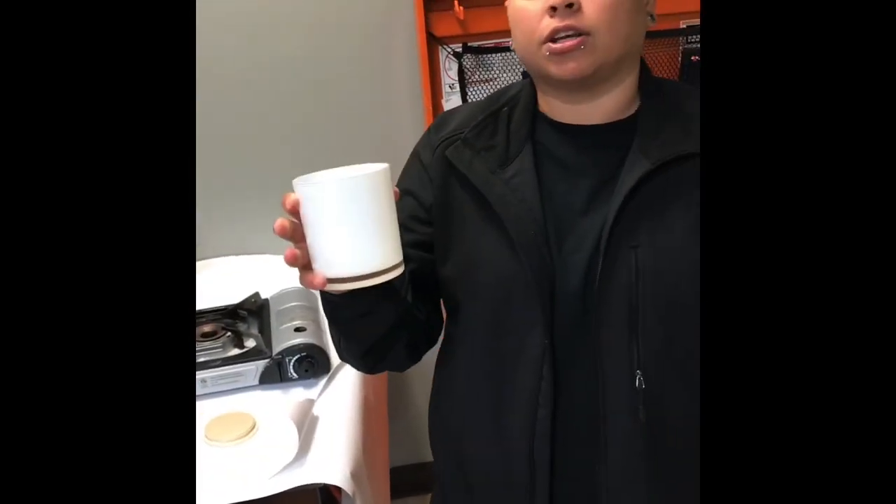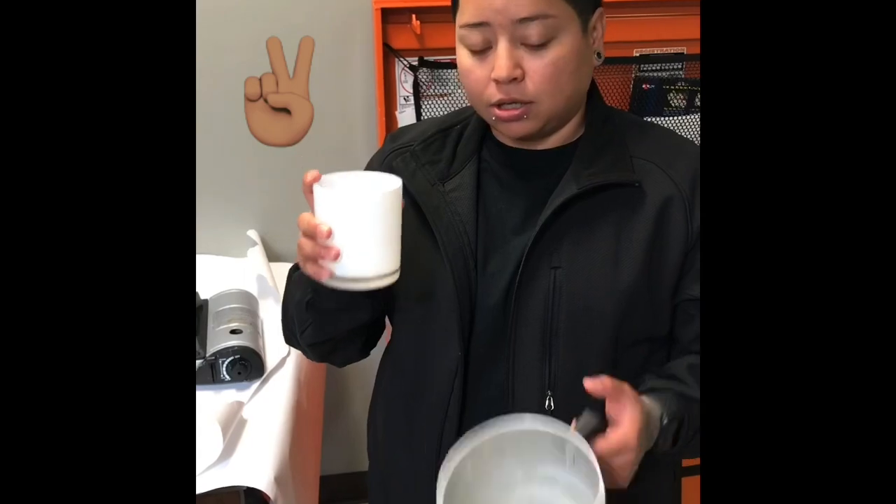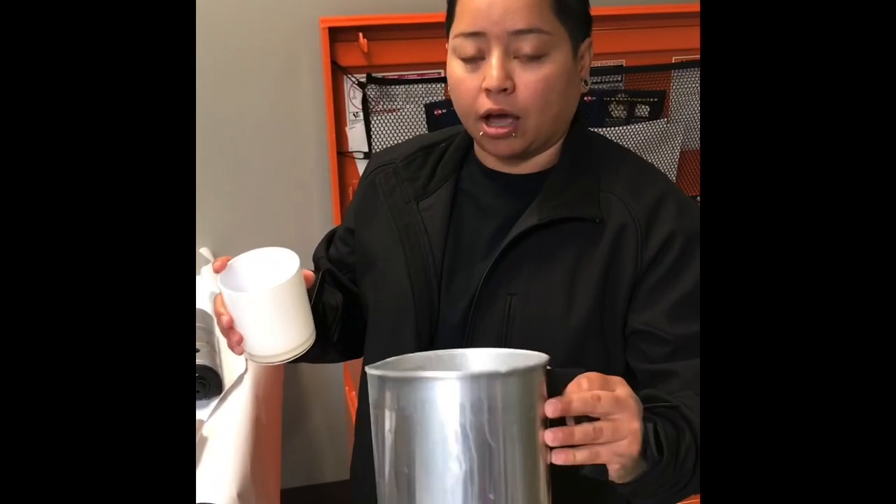First step is to grab the container — whatever container you want to fill up with wax. You're going to fill it up twice with the wax. I already did that and now we're going to melt it.